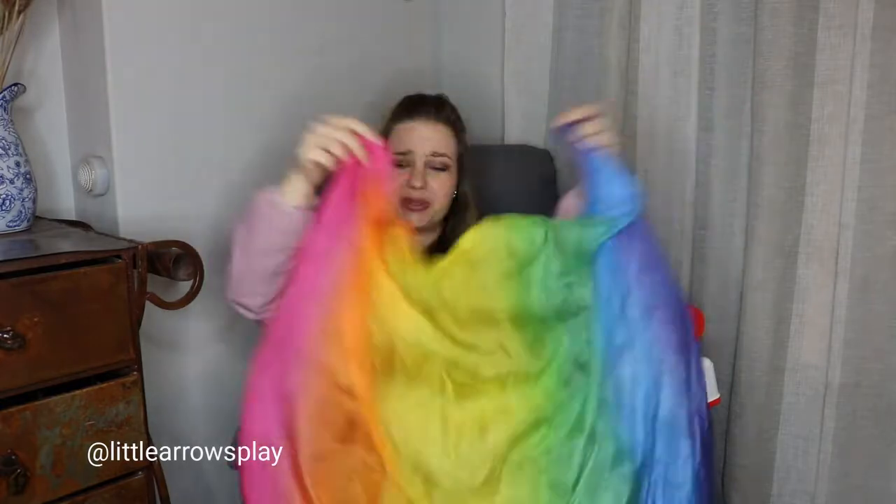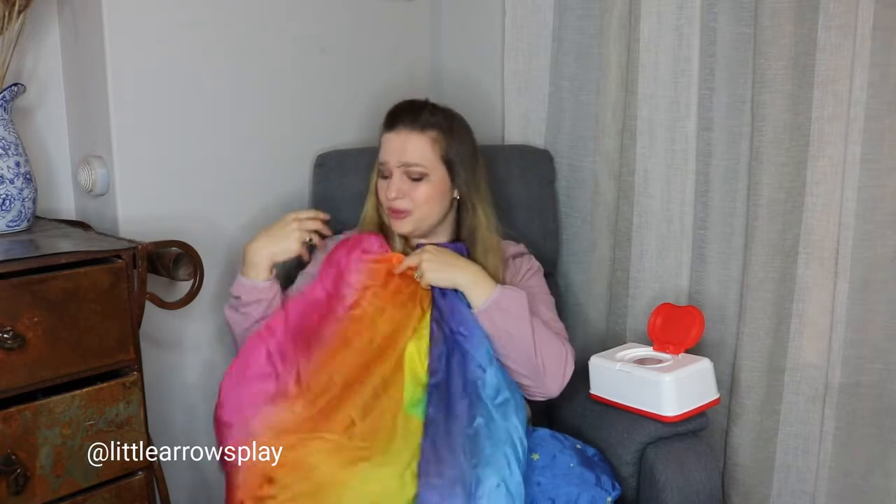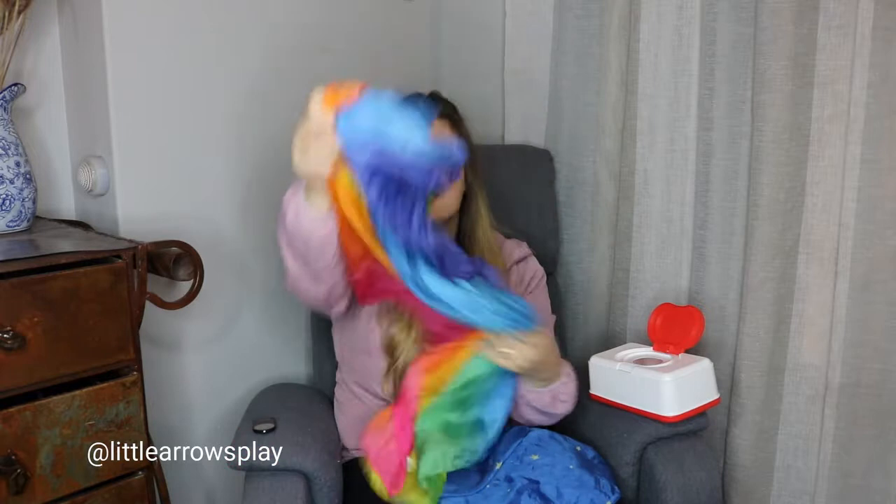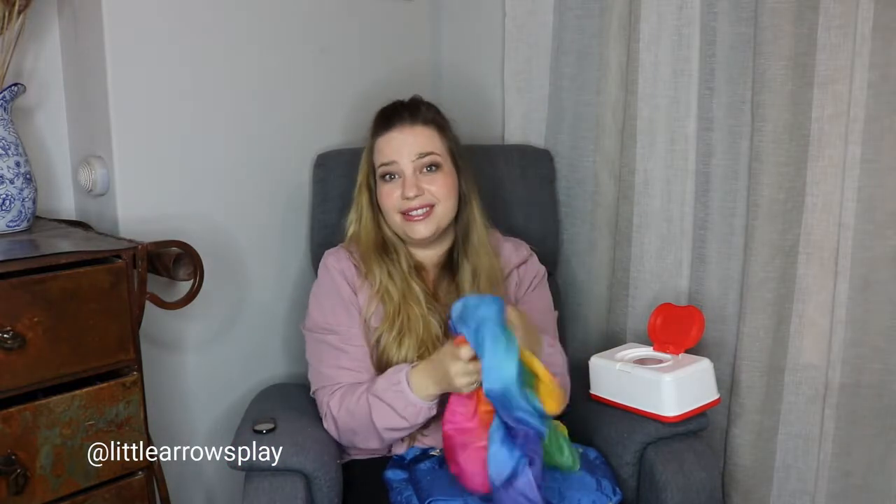It's such a great way to talk about colors as well. This play silk is amazing because later on you can lay it on the ground and sort colors as the rainbow would go — sort the red objects here and move on to the indigo objects at the end. It's such a versatile and really beautiful play silk.